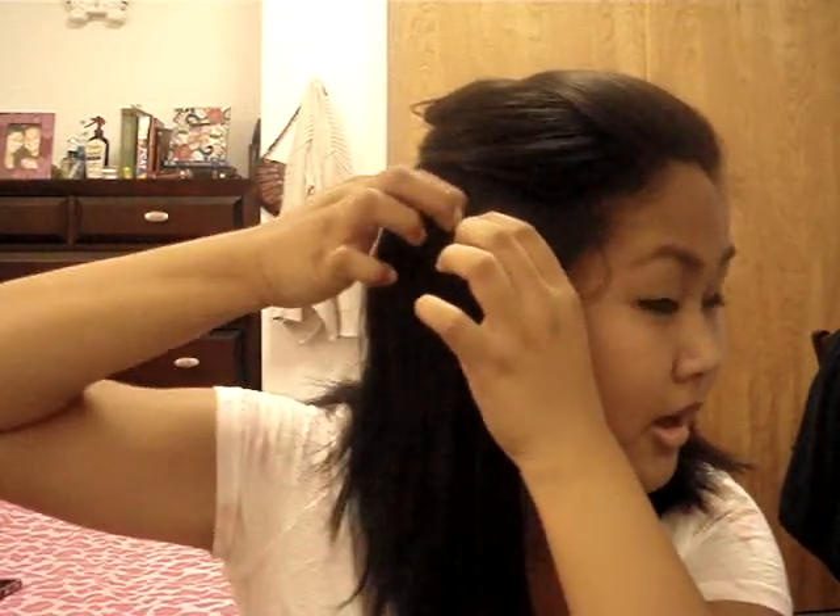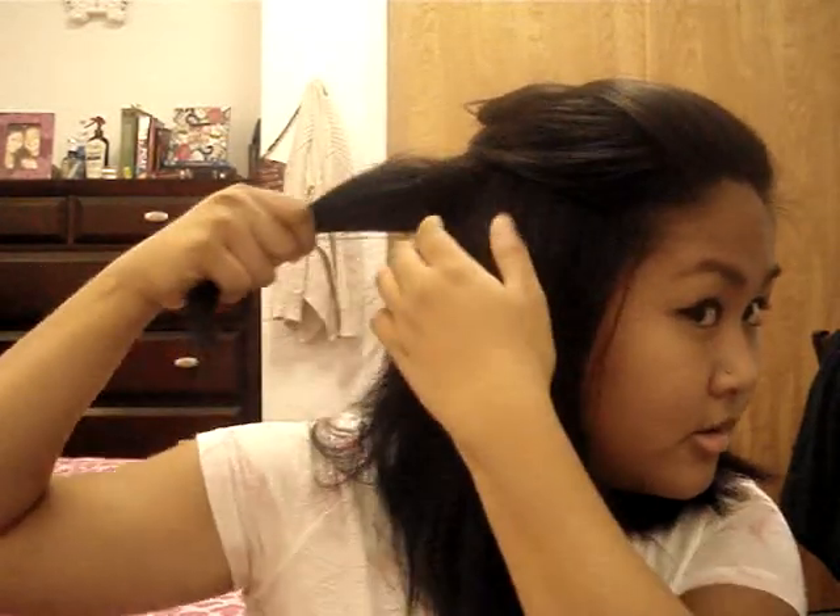Now that my Chi is heated up, we're going to start parting our hair. I only like to do two sections, so I'm going to take one section here and clip it back like that. We're going for a loose wavy look instead of tight curls, so I'm going to divide this bottom section into three.